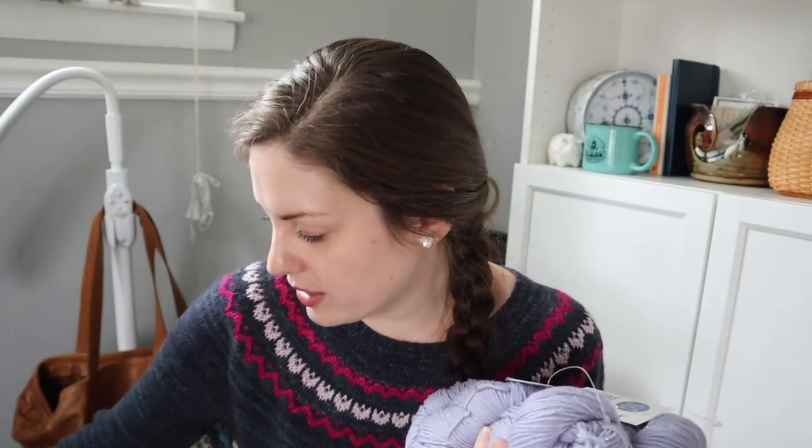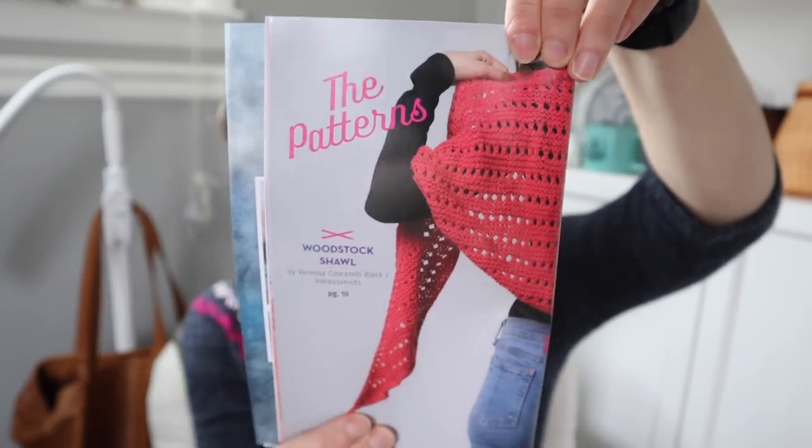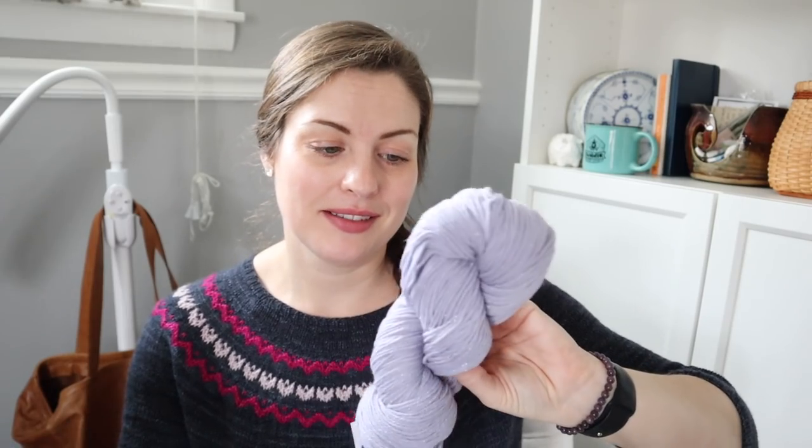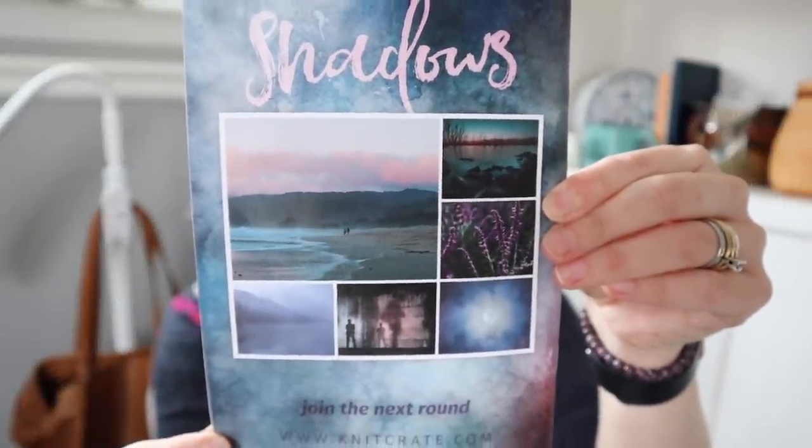I know exactly what I'm going to do with this — I'm going to do the Woodstock Shawl from the pattern book. I think it looks super fun and mindless and it'll be perfect with this yarn. Maybe I will throw all caution to the wind and cast it on soon. There's also a peek at the next theme: this was December's box, so the next would be January's box, with the theme 'Peak Shadows' — that's their inspiration for the colors in the next box.